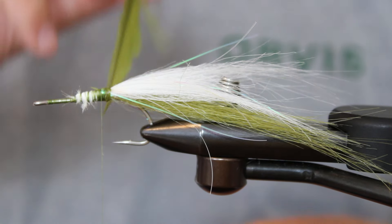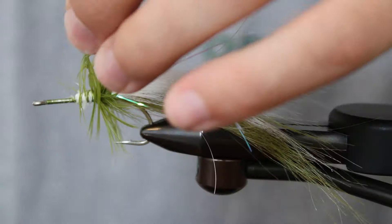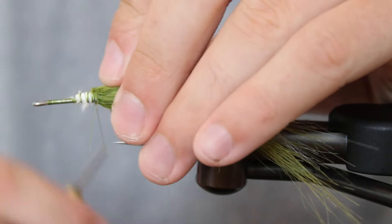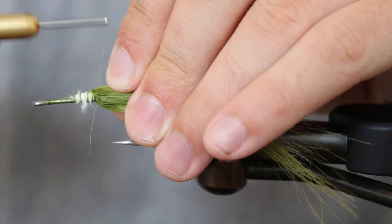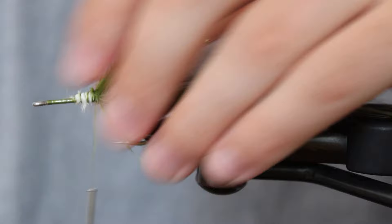Wrap the hackle tightly towards your thread, separating and brushing the feathers back on every turn. Ensure all sides of the hackle are splaying out evenly and that there are no matted sections. Once you've reached your thread, tie off and snip your excess. Pull the hackle rearward and build a small thread dam. This will further angle the hackle towards the tail, ensuring it pulses naturally in the water with every strip.